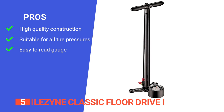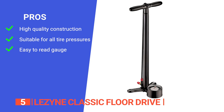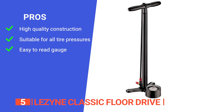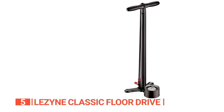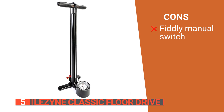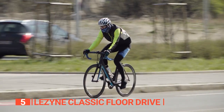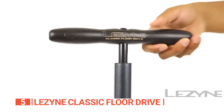Its pros are: it is made from a CNC machined aluminum base with a steel barrel and piston, it's designed for high-pressure applications, and it is equipped with an oversized 3.5-inch analog gauge for clear and accurate tire pressure readings. However, its flippable head is a bit tricky to use if you need to inflate both Presta and Schrader valve tubes. The Lezyne Classic Floor Drive was created with the love of cycling and a passion for design in mind, making it a great tool for bike maintenance.